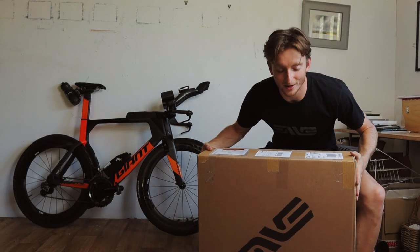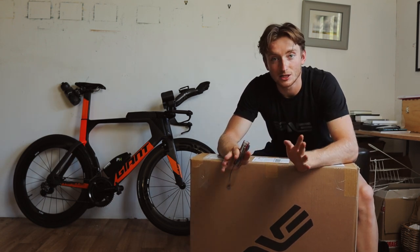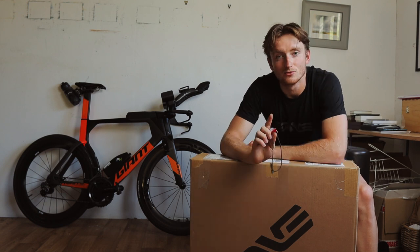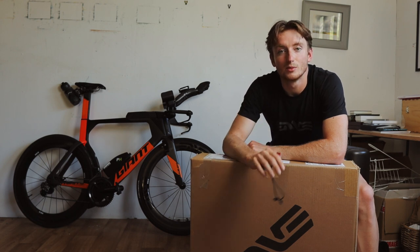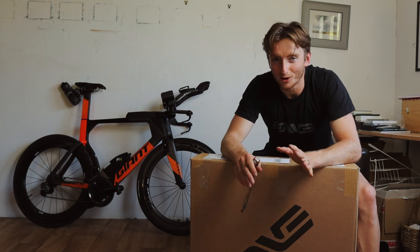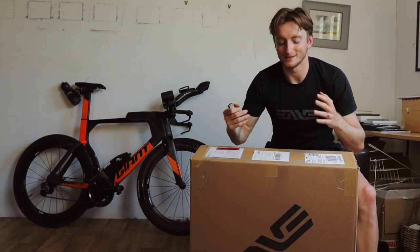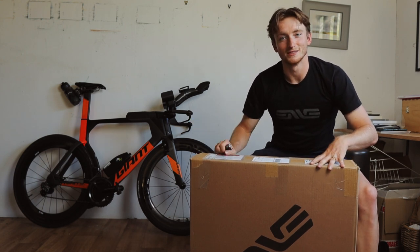Here we go! I'm super excited — massive shout-out before I even open this to Saddleback, who have provided me with this wheel. Saddleback support the team; they're the main sponsor for the team I race for, T3 Triathlon. Please check out Saddleback's Instagram page — I'll link that below — and also their website. Incredible company; they supply some really top-end products and they've managed to support me with this wheel. I'm borrowing it; it's not mine to keep, but I'm really excited to test it out at the time trial I'm doing in a couple of days.